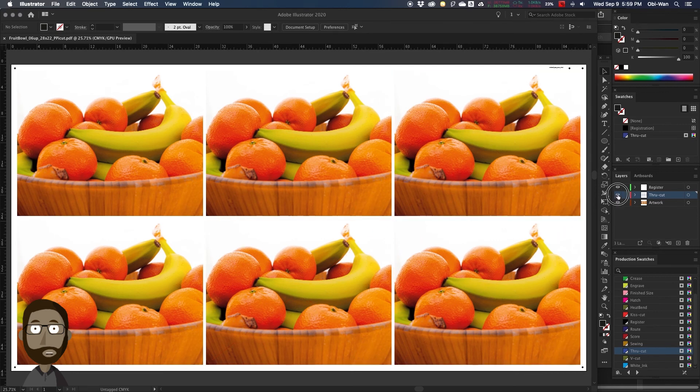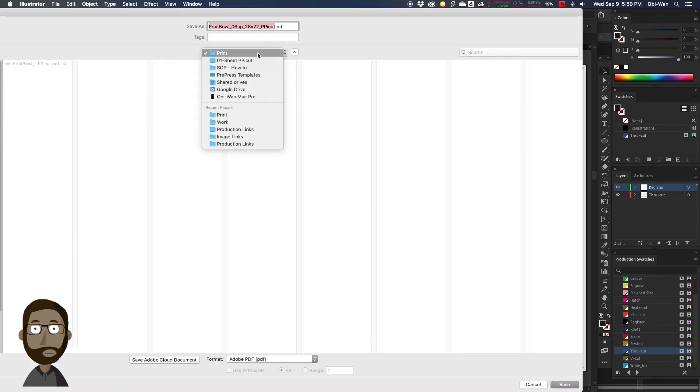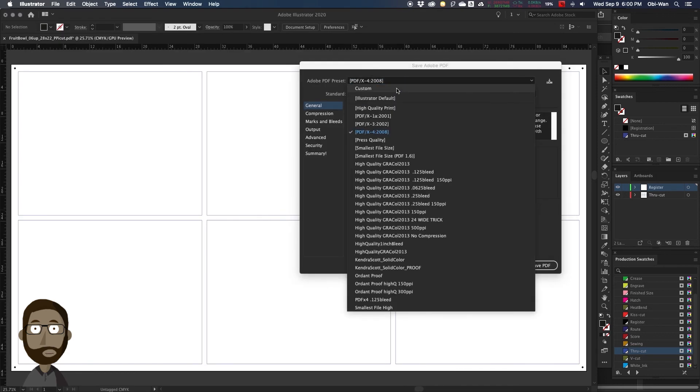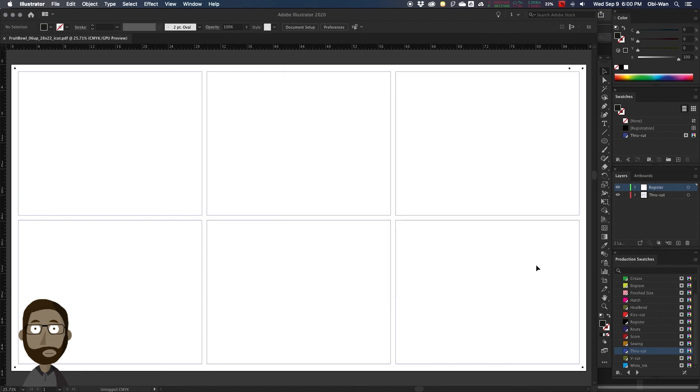We're going to turn on our Through Cut layer, select our artwork, and delete the artwork layer. So now we're ready to make our cut file — the cut file is just the register layer and just the through cut layer. We're going to place this file into our cut folder. We don't want to save two PDFs with the same name, so we're going to adjust the cut file name. We're going to save the preset as Illustrator default and save our cut file.